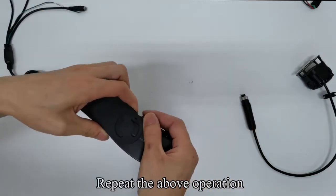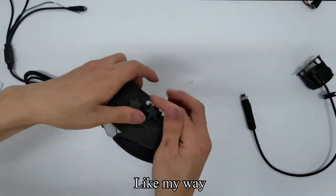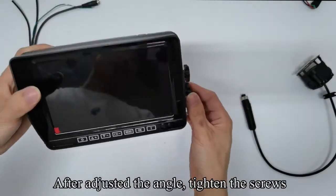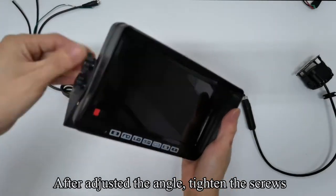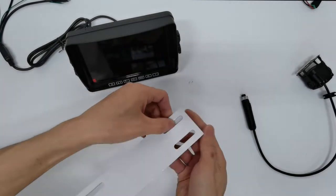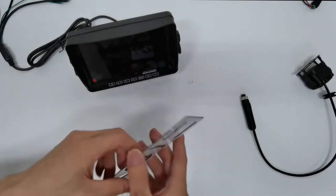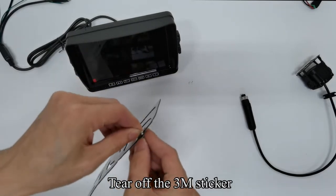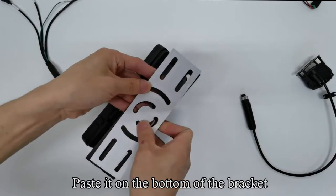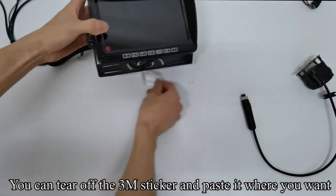Repeat the above operation. The U-bracket can be adjusted flexibly. After adjusting the angle, tighten the screws. Pick up the 3M sticker. Install the antenna on the camera. Take out the screws. Use screws to fix the camera and bracket.